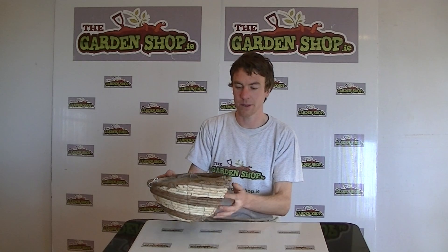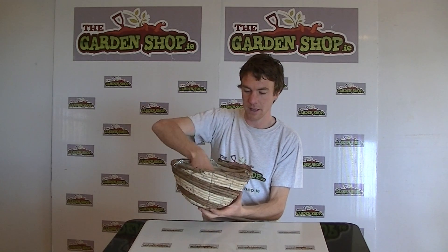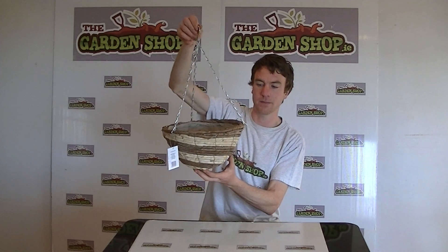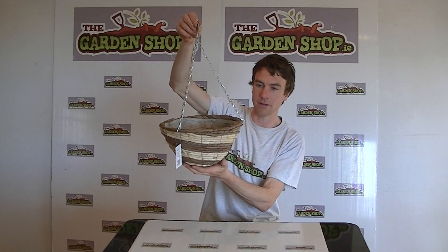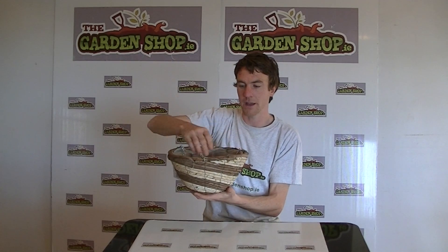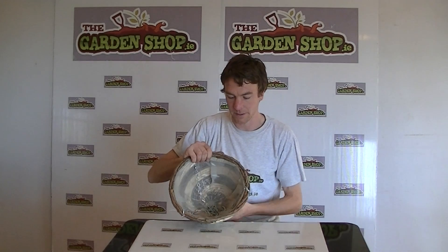Hello from thegarnshop.ie. In this video we want to show you one of a range of hanging baskets we have available on the website, and it is the two-toned 12-inch hanging basket. This is the product here — you can see it's a round-bottomed hanging basket. It has a diameter of 12 inches or 30 centimeters.